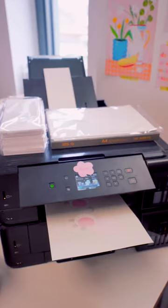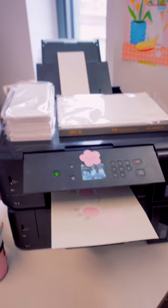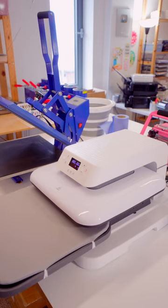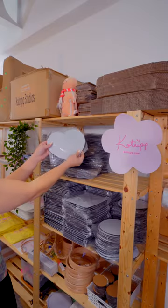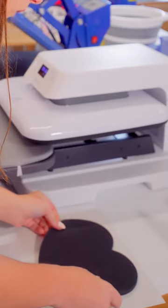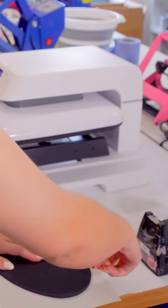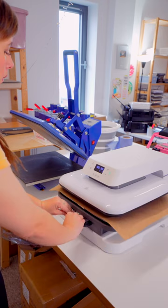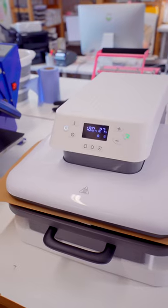We use a printing method called sublimation. So first off, we need to print our design out and now it's time to turn our heat press on. While the heat press is warming up, we need to prep our mouse mat ready for printing. We use these sublimation blanks, so then we need to line up our print with the sublimation blank and tie it down with heat-resistant tape. Once the heat press is warmed up, it's time for the fun part and it's time to press our mouse mat.